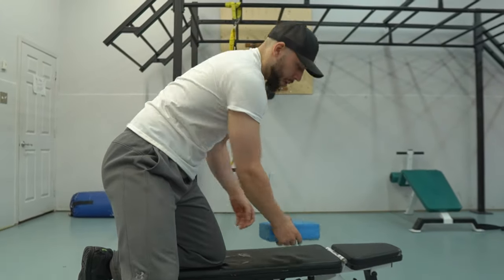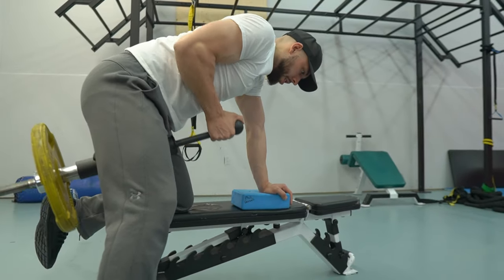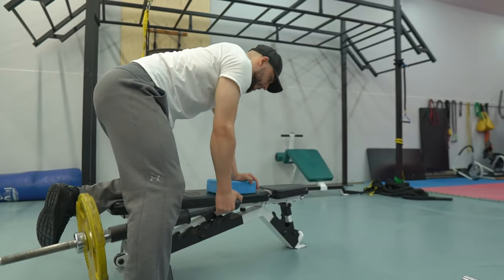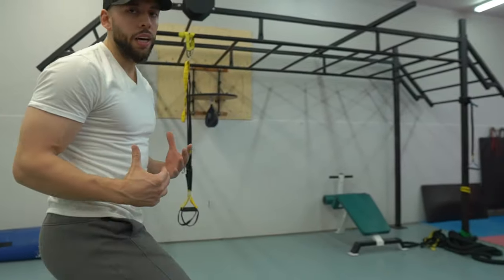If you want a little extra reach like I do, just put a yoga block here. This feels amazing on my lats — I get a nice contraction. This actually feels like a machine. I really like this for lats; it's one of my go-tos and my lats have been getting great results from this.